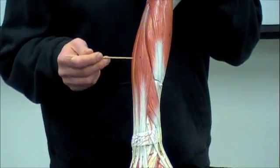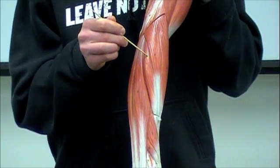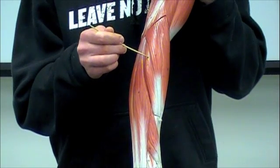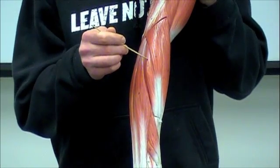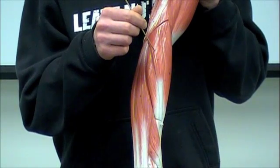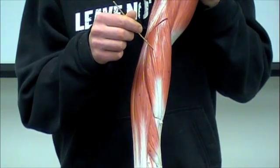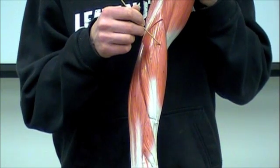Then, if you go on the other side of the extensor digitorum, we see here the extensor carpi radialis. The extensor carpi radialis also has two heads — so this is going to be extensor carpi radialis, and this is going to be extensor carpi radialis. Sitting right over top of this third one, which is the brachioradialis, as we had before.